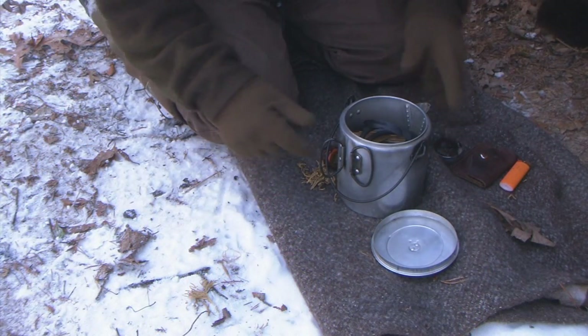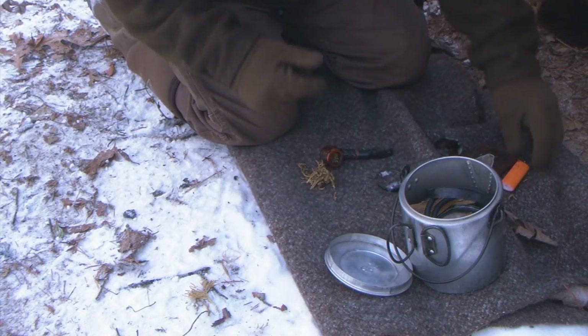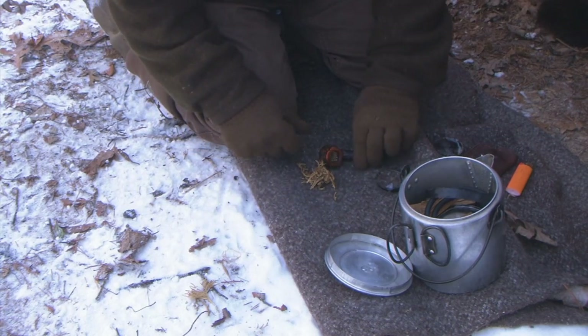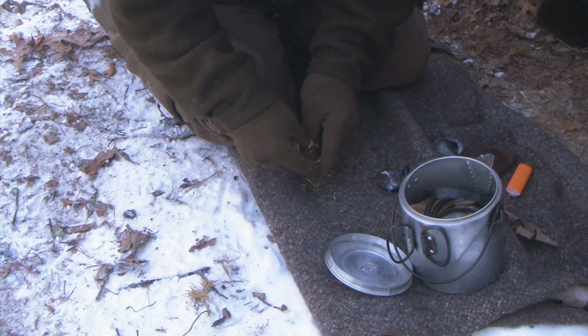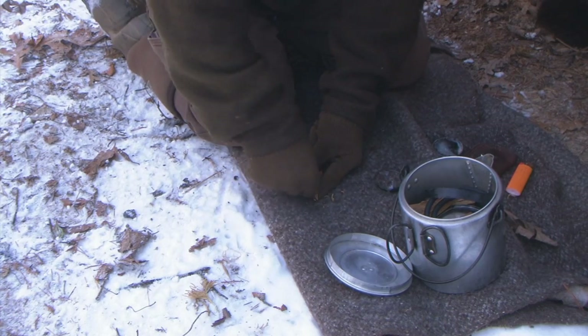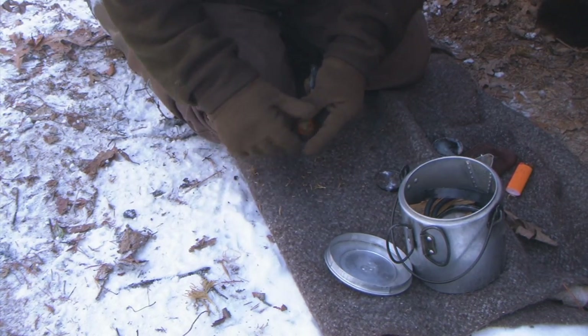I've gotten my bush pot out now. Inside my bush pot I have my basic fire kit: ferricium rod, magnifying glass, and lighter. But I also have a pipe. We are going to stuff this pipe with this ground cedar, just like this. We really want to get it jammed in there as good as we can.